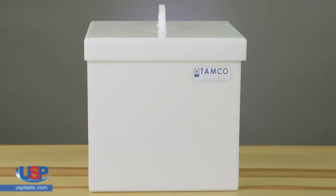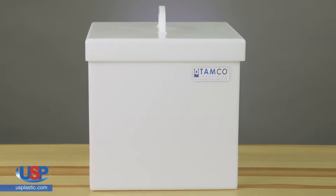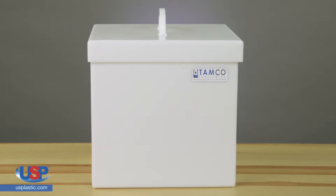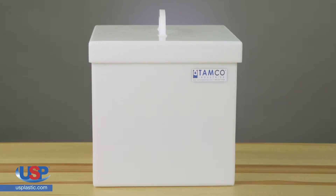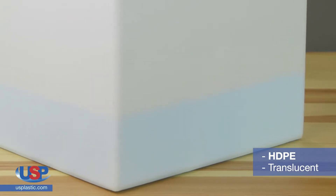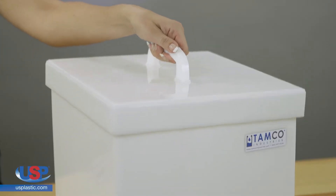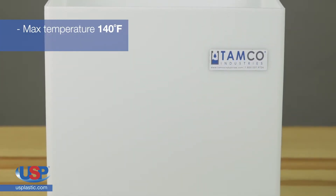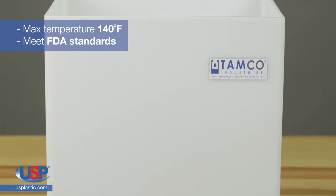TAMCO fabricated HDPE rectangular tanks with covers are heavy-duty self-supporting tanks that can be used for many industrial and laboratory applications. These tanks are welded from HDPE sheets and they're translucent for viewing the level of liquid. The covers are included and have a convenient handle for lifting. Their maximum temperature is 140 degrees Fahrenheit and they meet FDA standards.